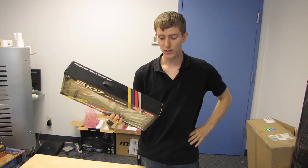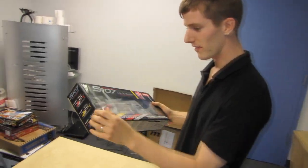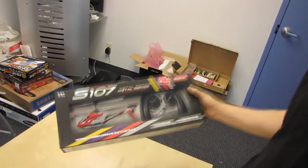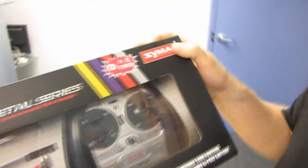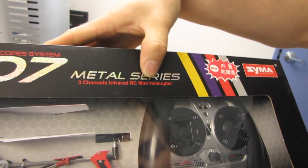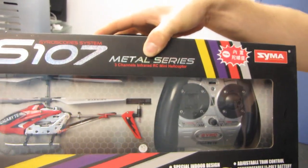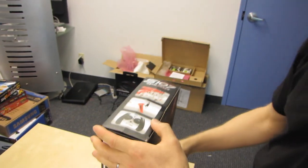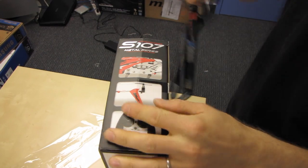This is by far the coolest piece of swag I have ever received from anyone. This one is from Gigabyte. Yes, Gigabyte has partnered up with Syma Radio Controlled Products — Metal Series, three channels, infrared RC mini helicopter using a gyroscope. S107 — your own space in the sky, special indoor design, adjustable trim control, rechargeable LiPo battery, and three-way precision controller.